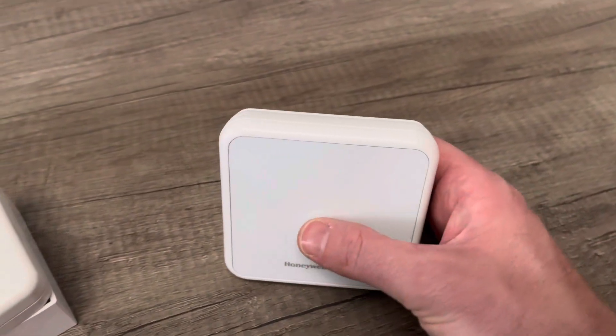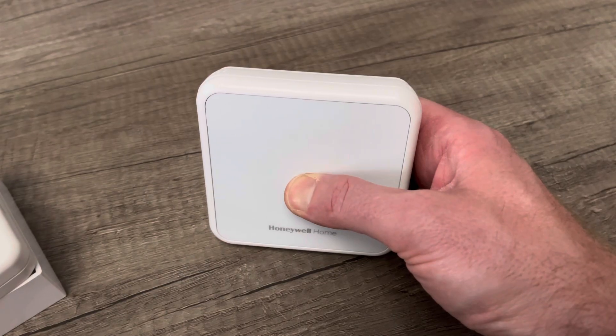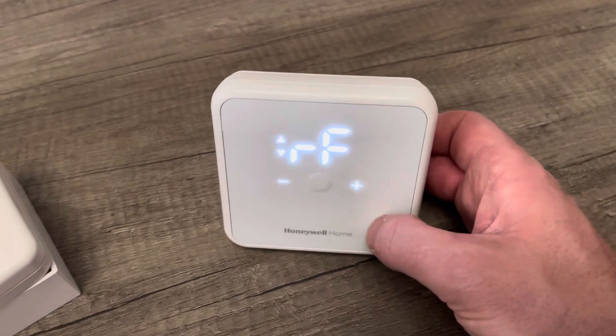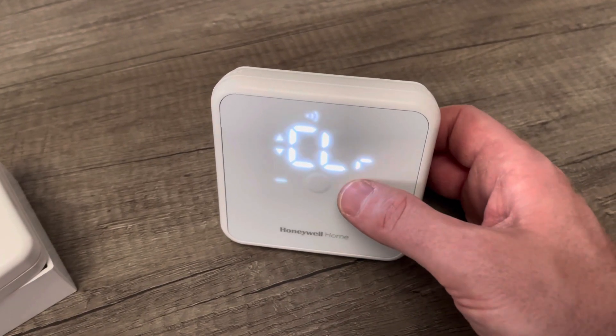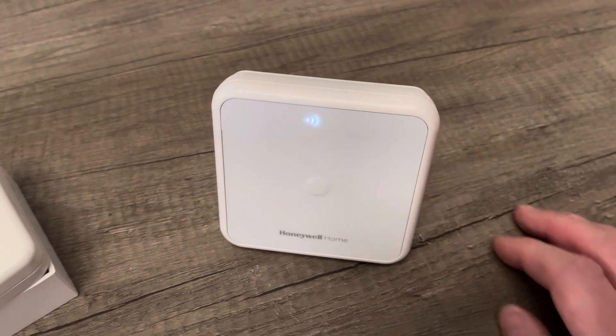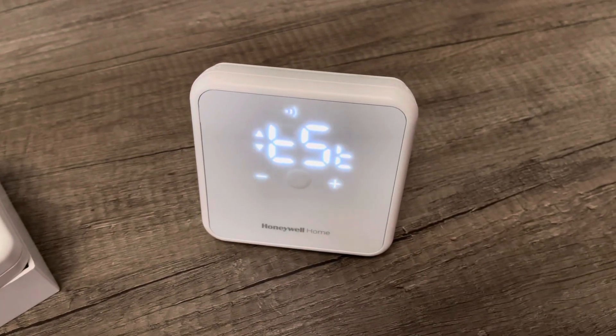Then on the DT4R, if you press and hold the button on the middle of it, you'll get parameters come up. If you press the plus button, you'll get RF come up. If you press the RF button and scroll across and you see 'clear', press the button in the middle and it will clear any existing pairing that's on this thermostat.